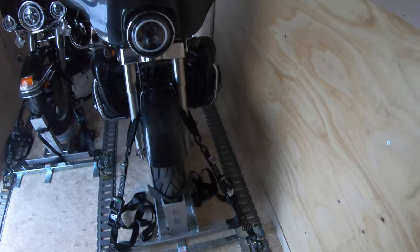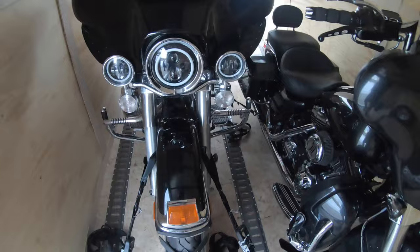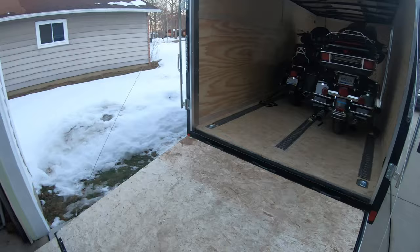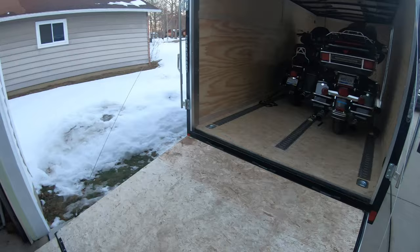All right guys, we got the bikes all strapped down, trailer ready to go. I'll give you a quick walkthrough. The front we mounted off the forks, down into the e-track. These Condor chocks really fit nice, guys. We got both bikes in here, still got plenty of room for luggage and stuff like that — keeps it dry. And here's a back view of both bikes.